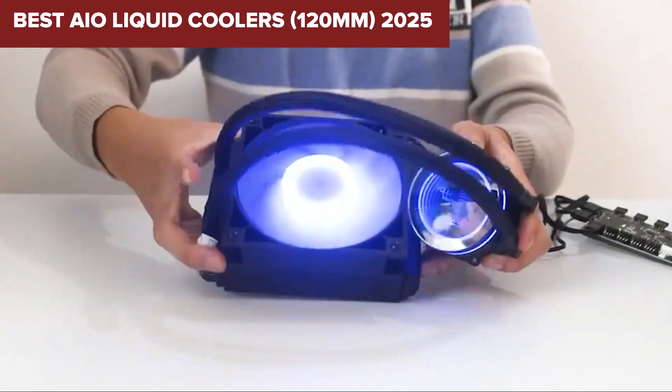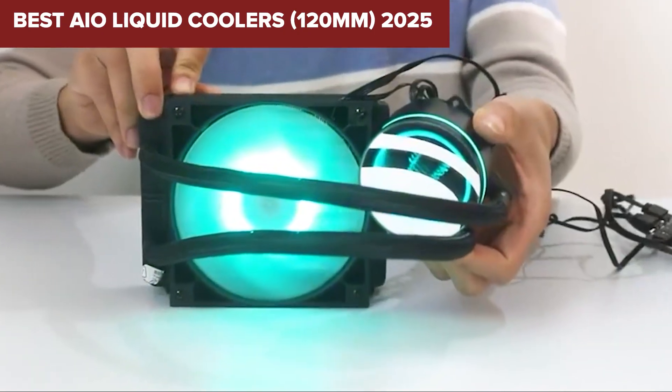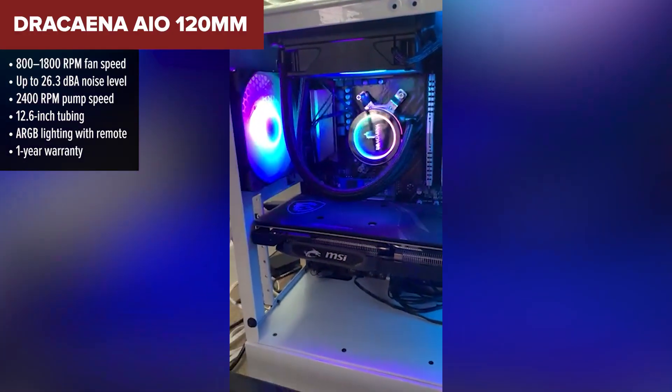Looking for the best 120mm all-in-one liquid cooler for your PC build? Today we're ranking five top contenders from worst to best — let's find out which one really keeps it cool.